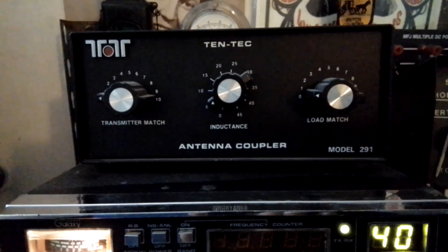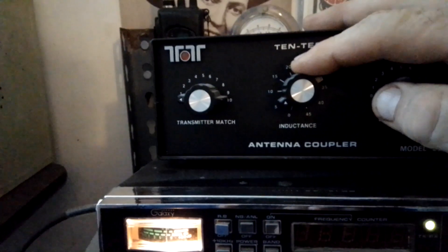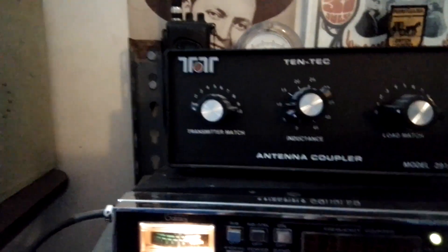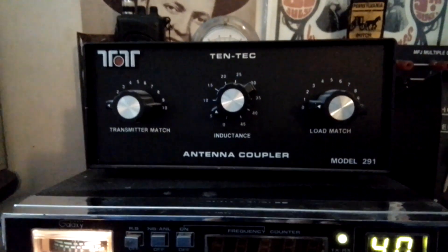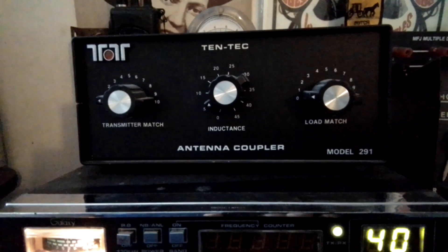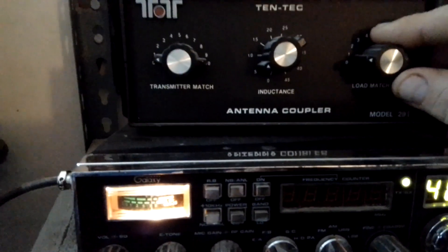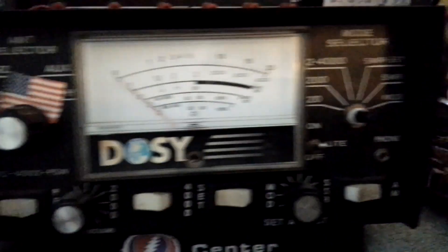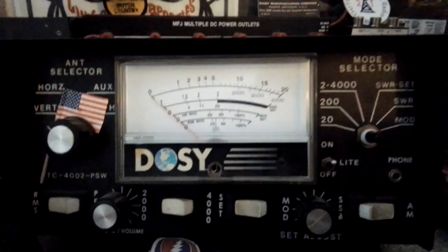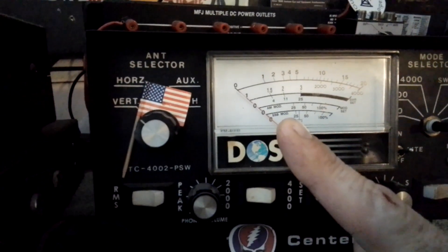It's actually fairly easy to do. Your ground noise is basically the static in the background. What you do is go to your inductance and flip it through the options. When you get to your highest ground noise — meaning the static sounds the loudest — that's when you're on the right inductance. From that point, you can start adjusting your transmitter or load match, and as you're doing that you check your SWR. You'll be able to watch your SWR meter and tune that SWR right in — you'll get it right on.